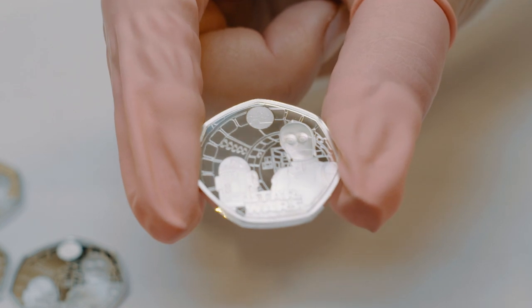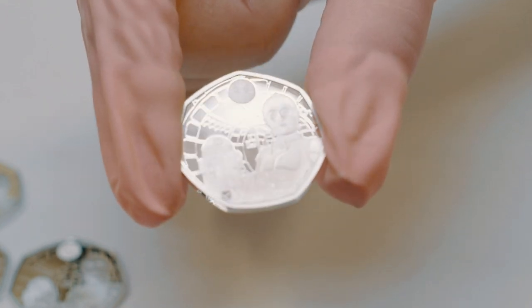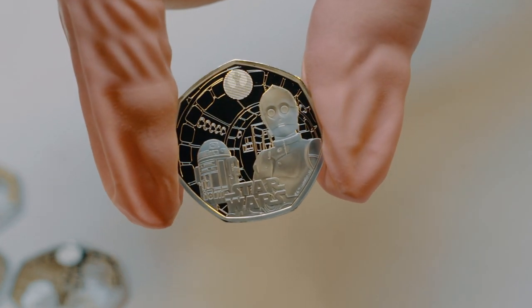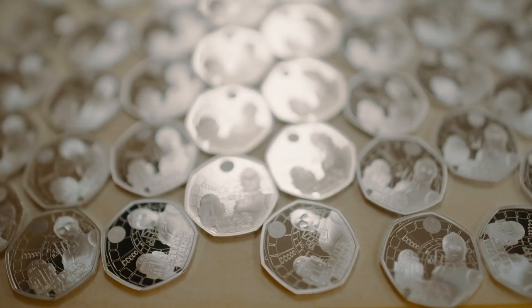To produce the tooling for the Star Wars coin, we'll first work with our designers to capture the model, and following this we'll then cut a hard steel billet with one of our laser cutting machines.